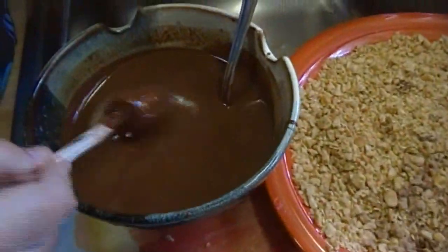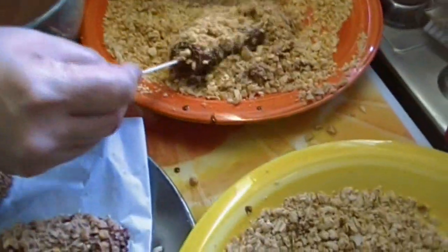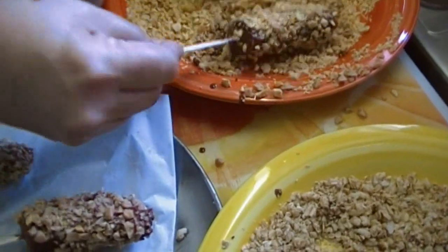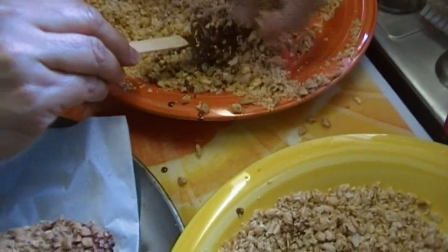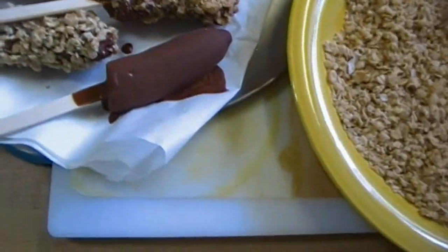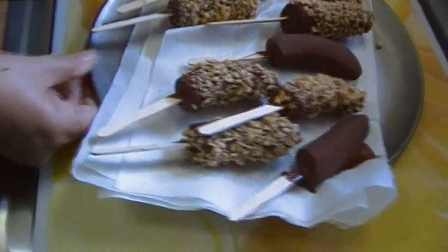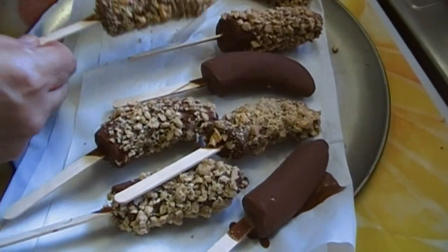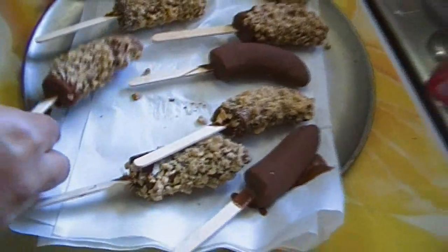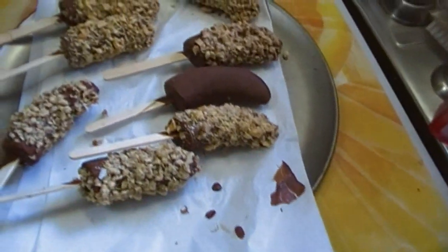Here's our last one. The bananas don't really turn brown in the freezer — they look great. Let your imagination take you to a place you love and put whatever you want on the outside. We've got peanuts, coconut granola, and plain ones. I'm going to re-dip this one because I don't like the way it looks.